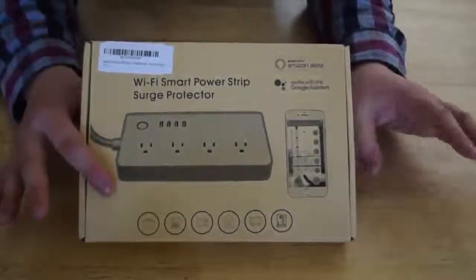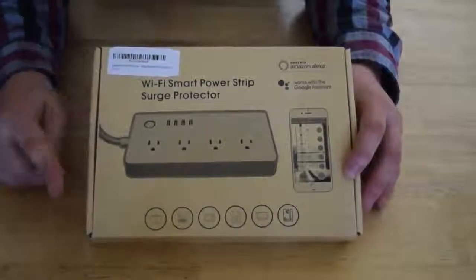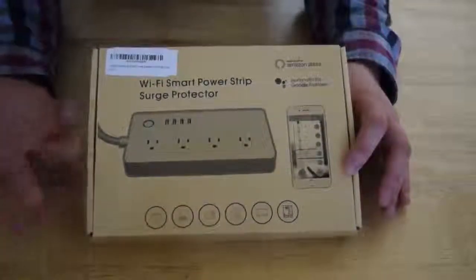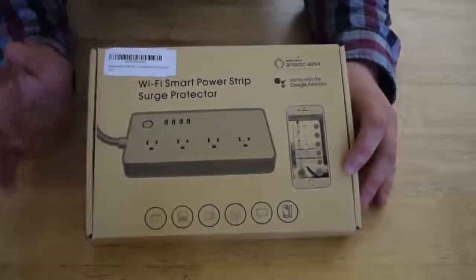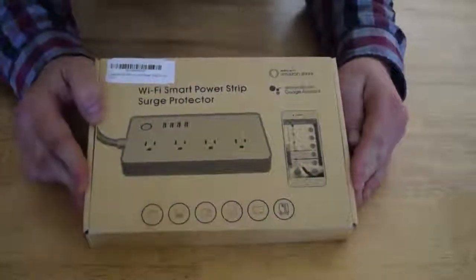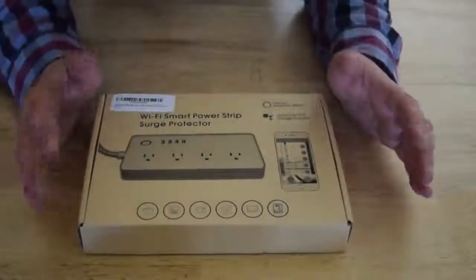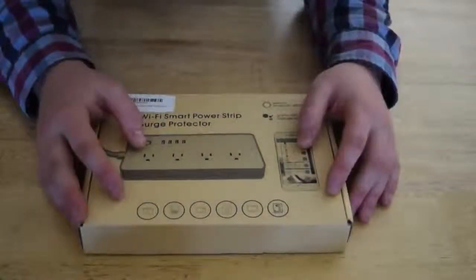There's no intermediary system I need, like If This Then That, to run things to it, although I will be testing that. I haven't tested this yet, so we'll be doing this together. I might as well get started with the unboxing, and we can install the application, give it a few test runs, and see what else it can do.